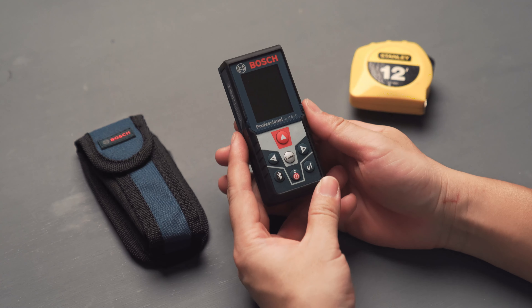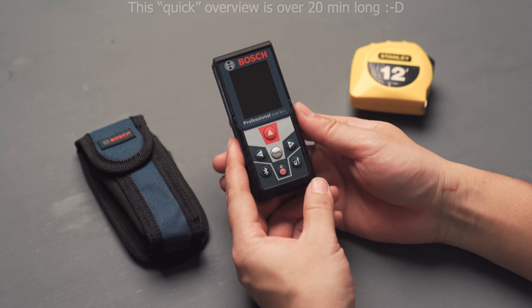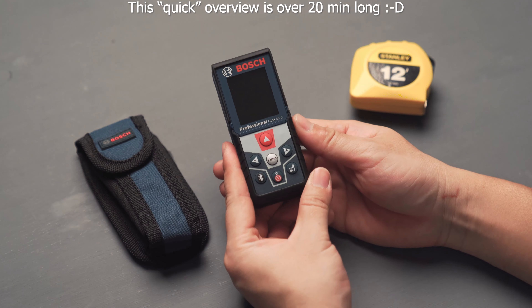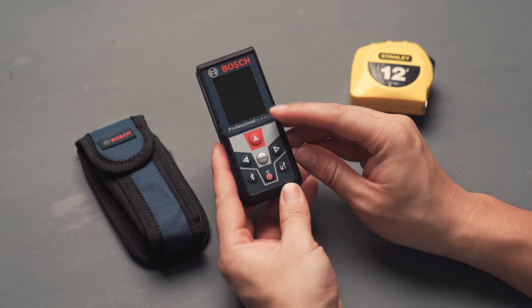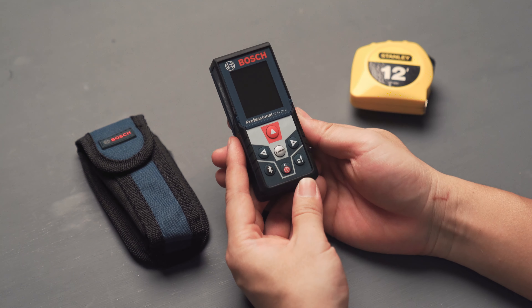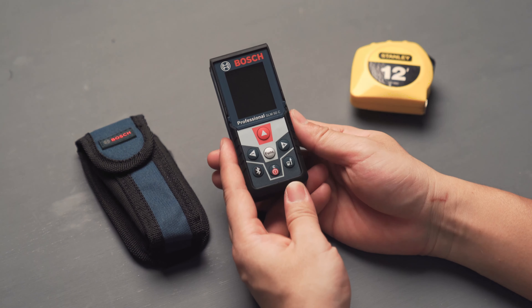Hello everyone. In this video we're going to do a quick overview of the Bosch laser meter model number GLM50C. This is their one level above entry-level laser meter, and what's special about this one is it has a full color LCD screen.